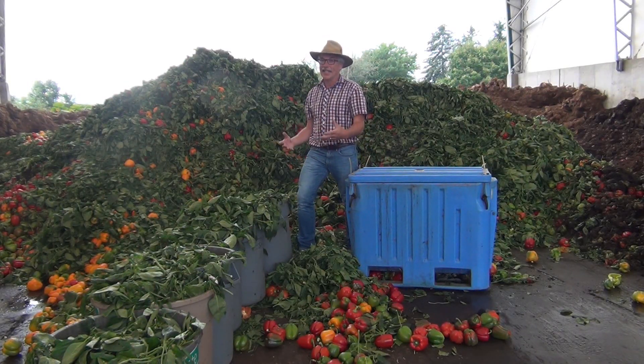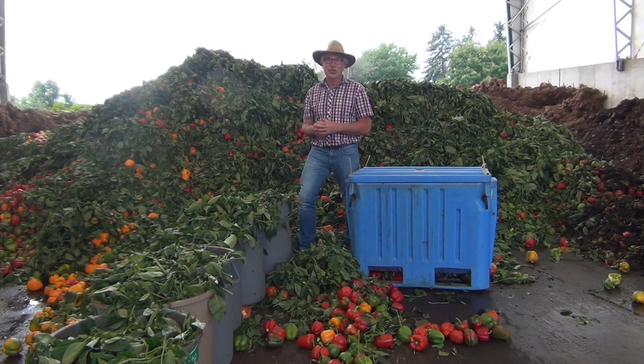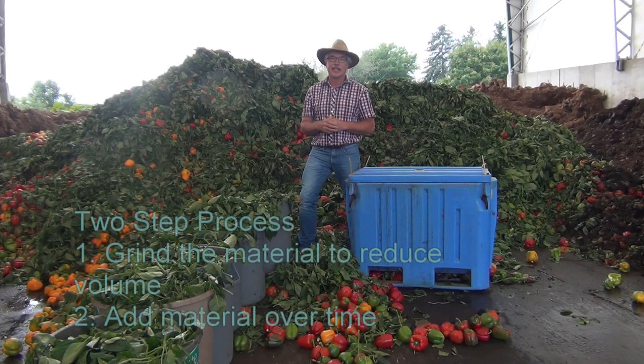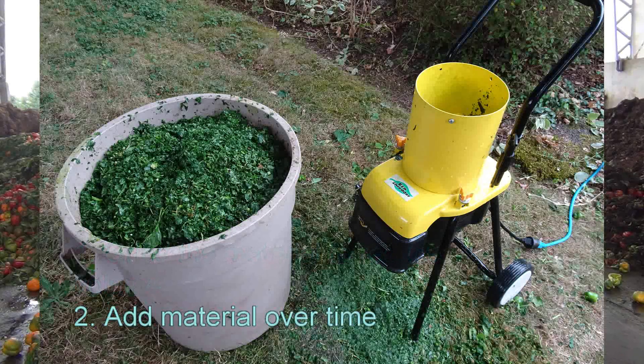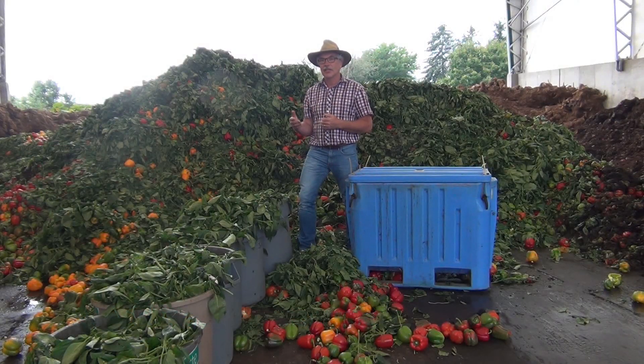It doesn't even fit in the box. There's 420 liters of vegetable waste and we're going to add about 120 liters of bulking agent, but that's not enough. There are two ways that we can make this work. Firstly, we grind the material to reduce the volume and to make it compost faster. Secondly, we add the material slowly in the compost process so that as the material dries, we can simply add more.